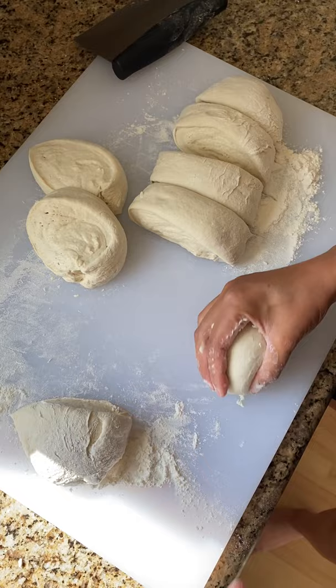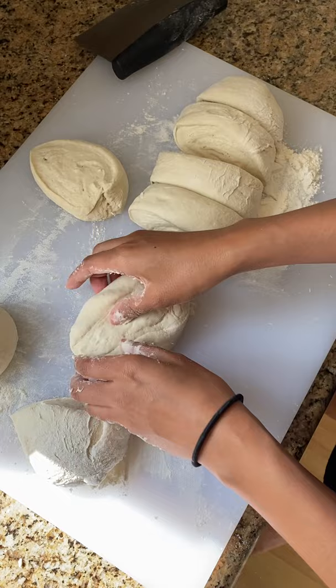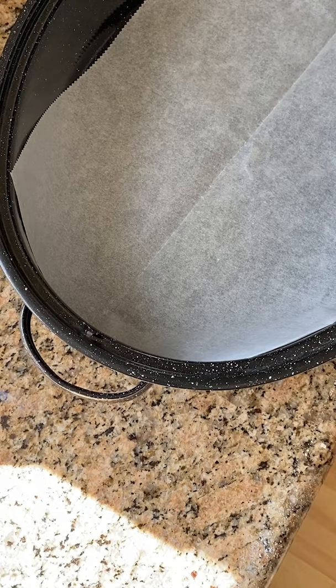For a bread bowl, you want it to be bigger than a typical dinner roll, but smaller than a loaf of bread — unless you have a really big appetite. Keep in mind while you're dividing the dough that the size will expand to at least a third larger.